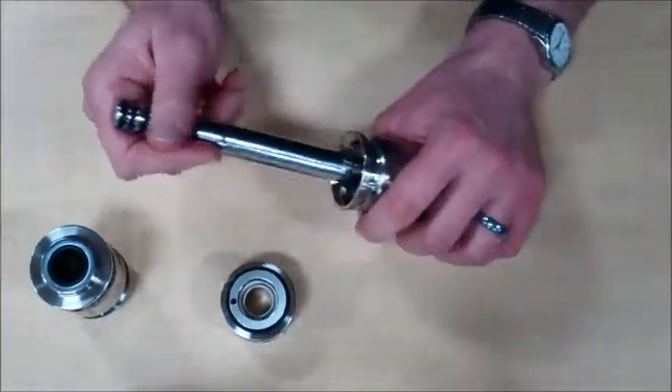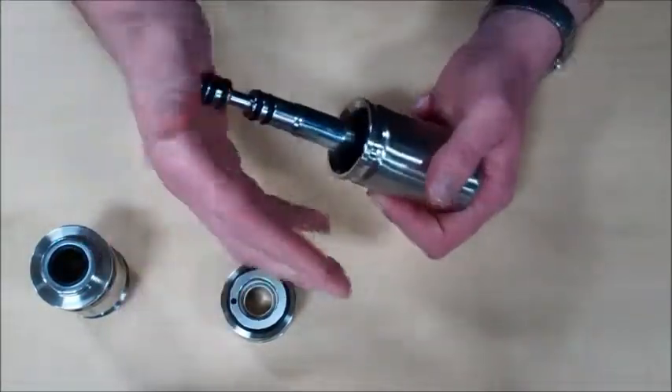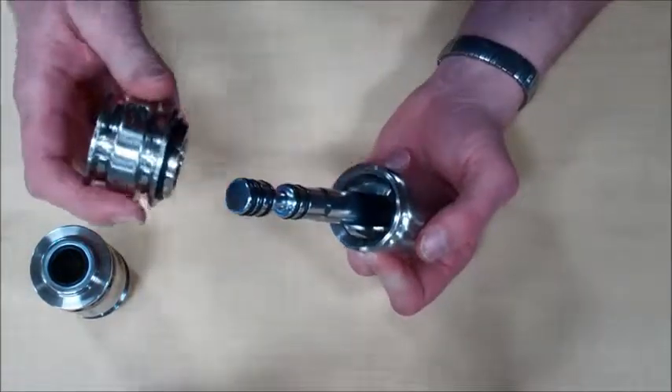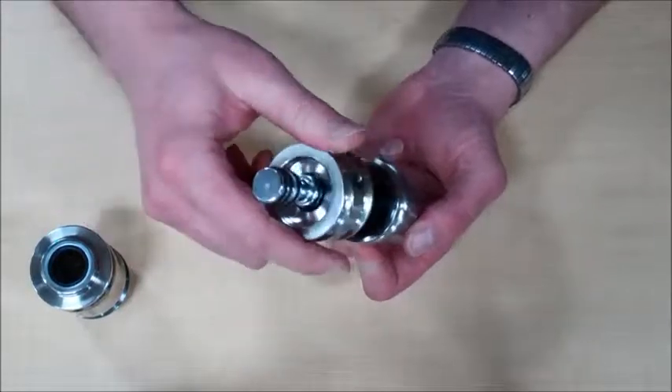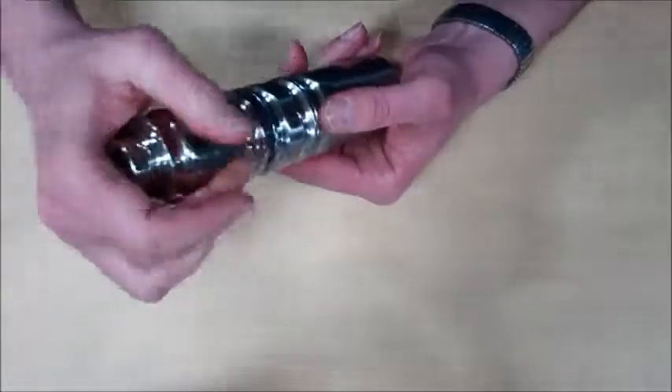At this point, you can put the major components back together by installing the piston rod assembly in the barrel, install the head with the rod seal and the o-ring towards the barrel, and install the body again on the sampler.